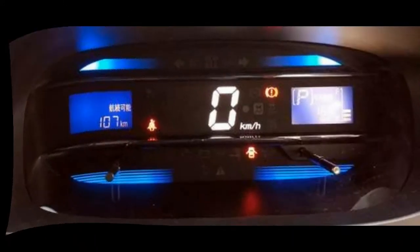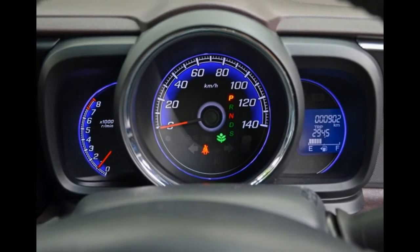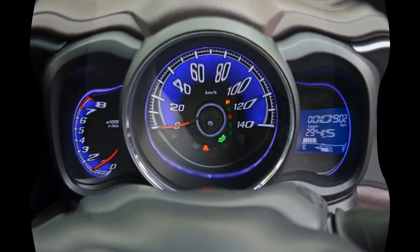Moving to the Daihatsu Sumira instrument cluster — it is fully digital but there is no RPM meter. The Honda N1's instrument cluster is half digital and half analog, and it looks very good.